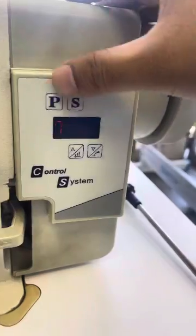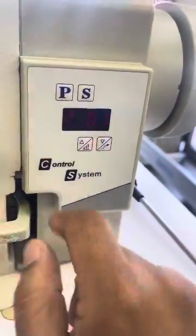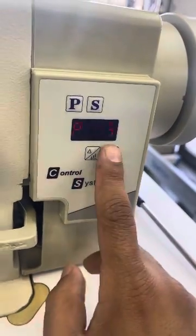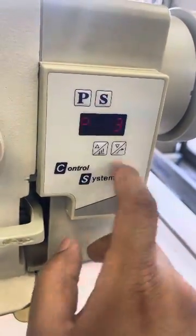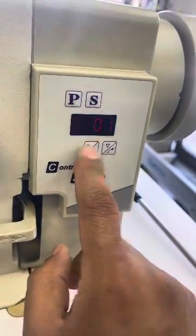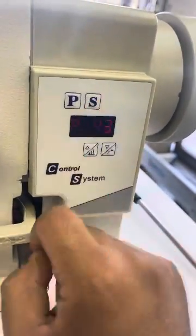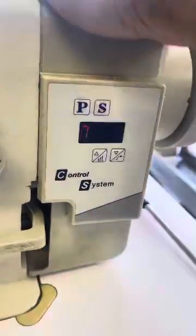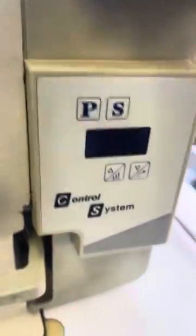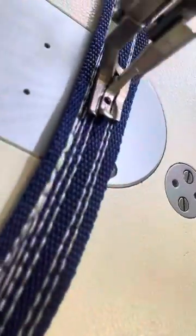So I just showed you a video on how to change the direction. So on this machine here: press P-01, then P-43, scroll down, press it once to come to P-43, press S, scroll up, press S to enter, then press P. Switch the machine off and switch it on again — the direction will be the same. P-44.